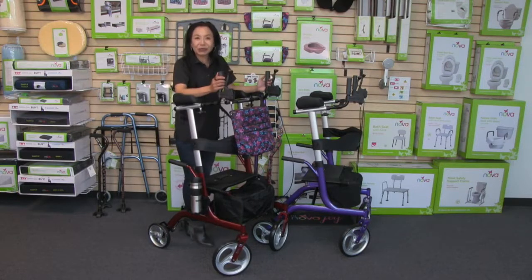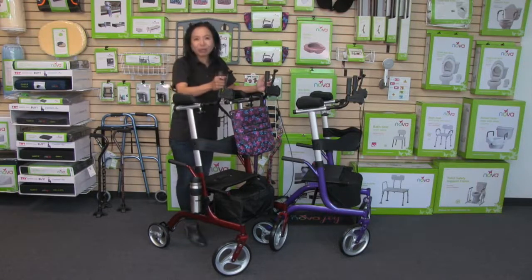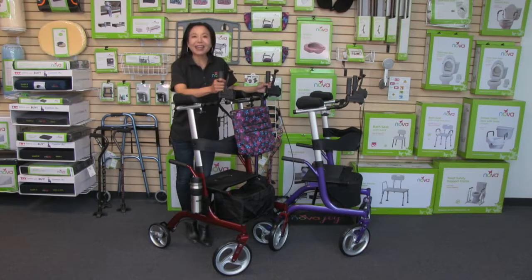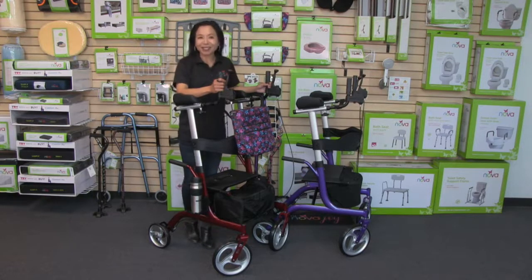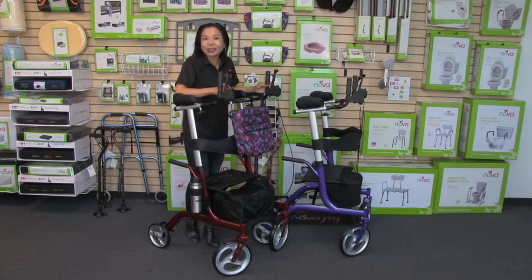The Phoenix is beautiful. It comes in three gorgeous metallic colors: purple, red, and blue. As with all NOVA products, it comes with the Nova Promise. So get out there with your Phoenix so you can rise up to life and look forward to just about anything.